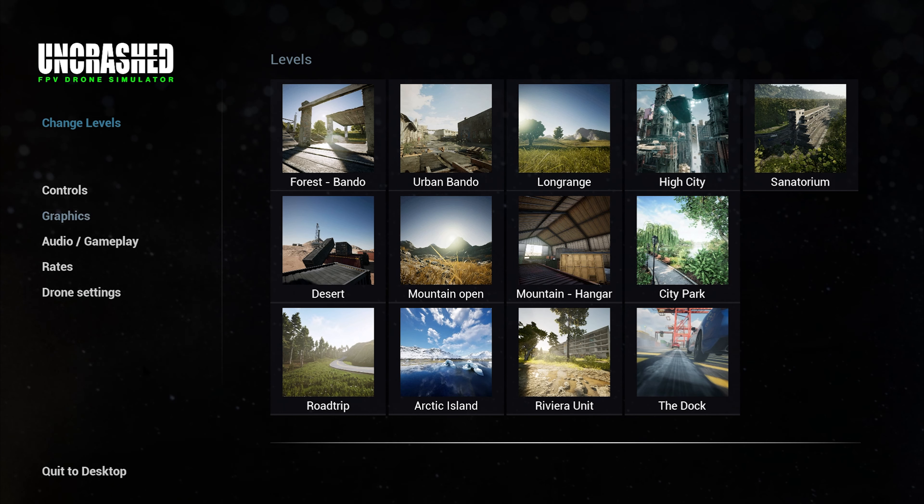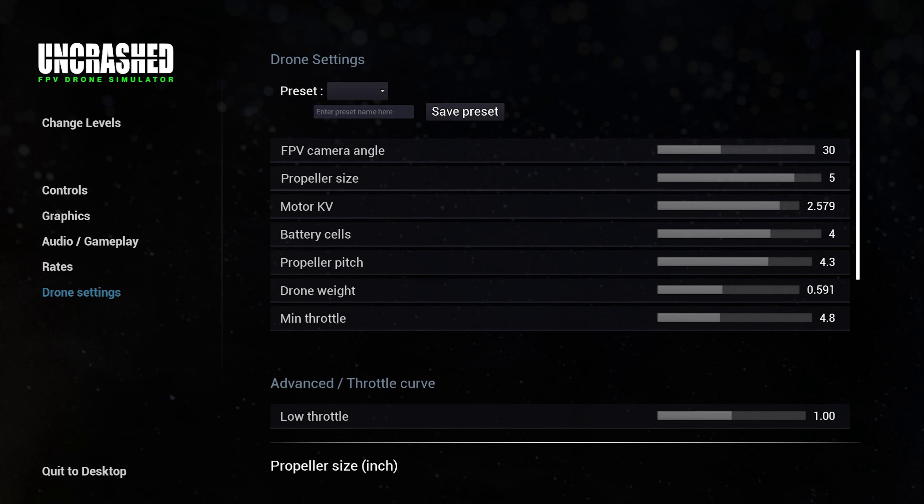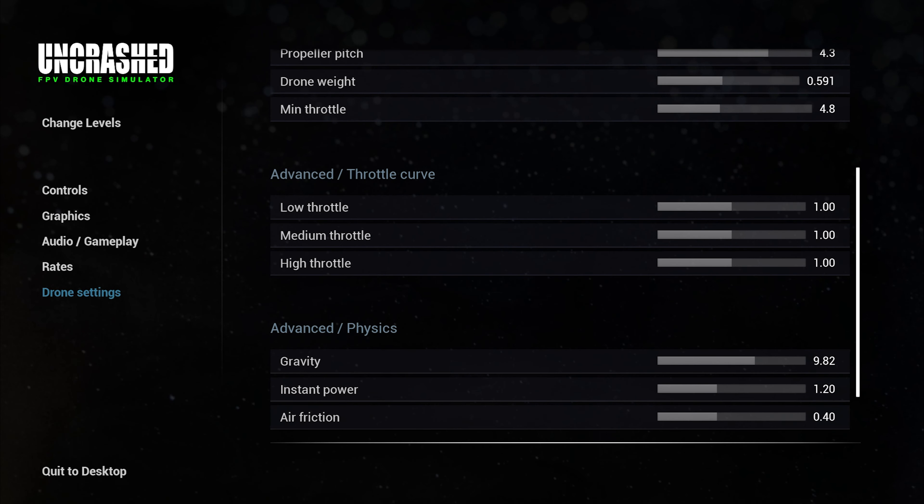Now this one actually feels quite good, and coming back and forth from this to Liftoff, I found that I had a much nicer time enjoying a 4S setup. Liftoff doesn't do a 4S setup very well, but this one does, it seems.